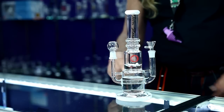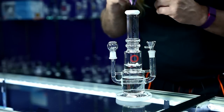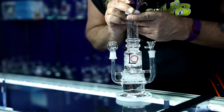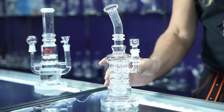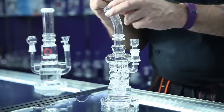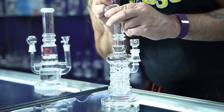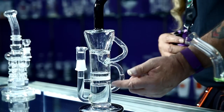This is an inline to a cross perk, a double header. This is a tree perk that's Swiss cheesed. This is a honeycomb recycler.